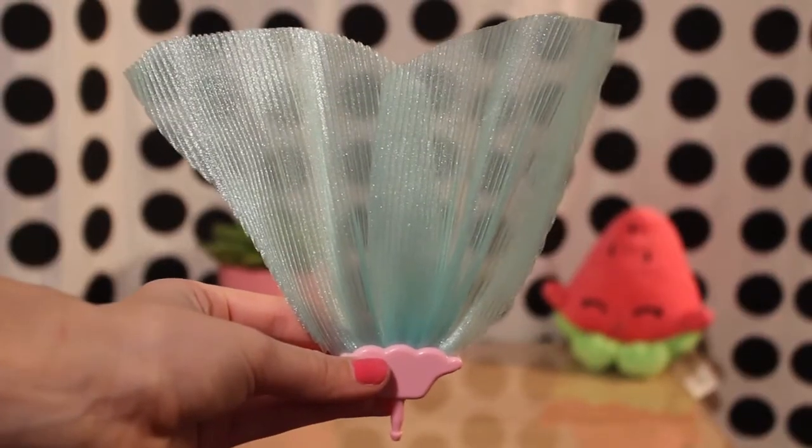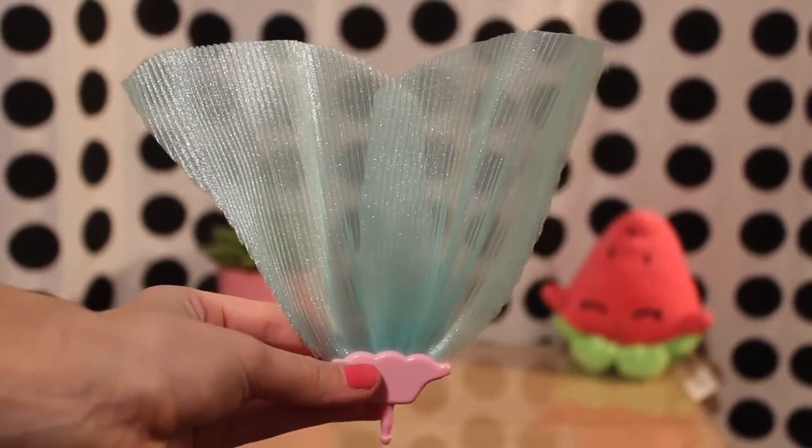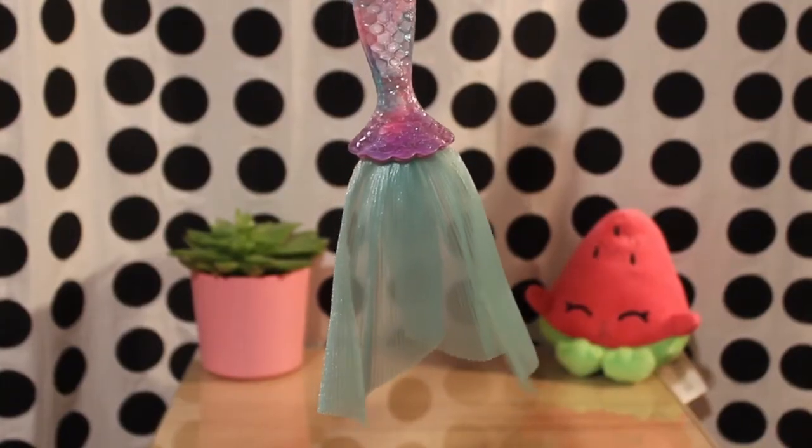The largest bag contains the beautiful fin. It is a mint color and features sparkles. It snaps right into the bottom of her tail.